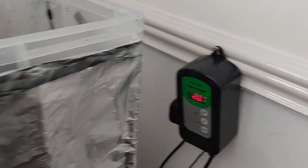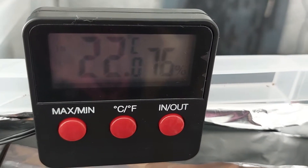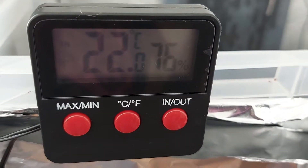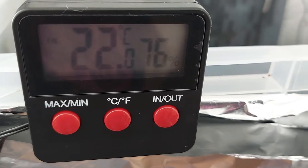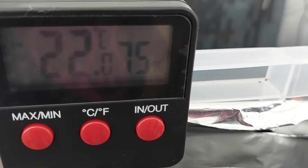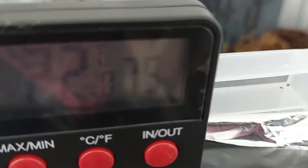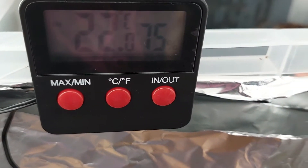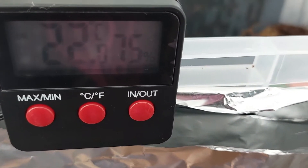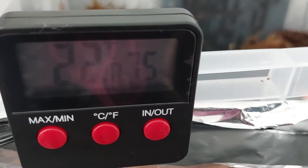The temperature on the actual mat doesn't always correspond with the actual reading, so if you have a separate temperature probe you'll actually get the accurate reading. At the moment the humidity is about 75 — I'm trying to bring it up to 80-90, which I think will happen once it's closed, like it did last time.